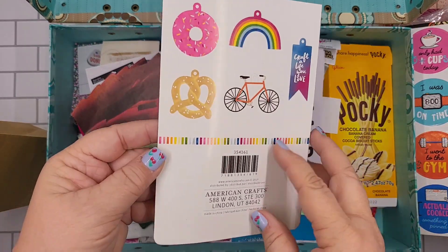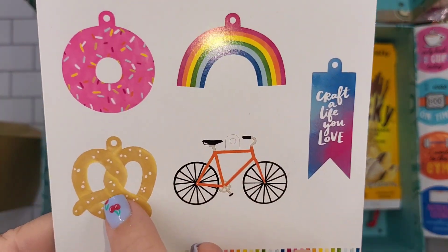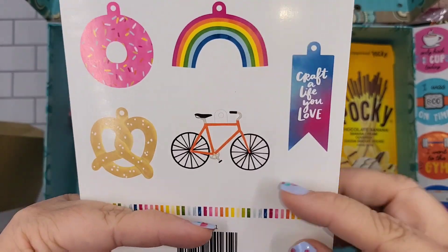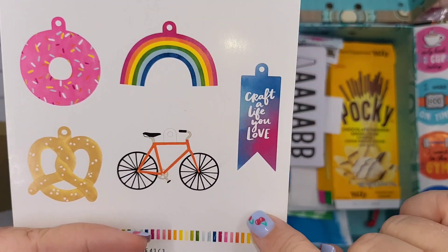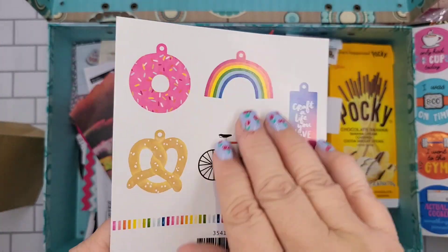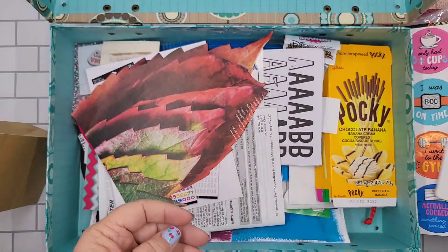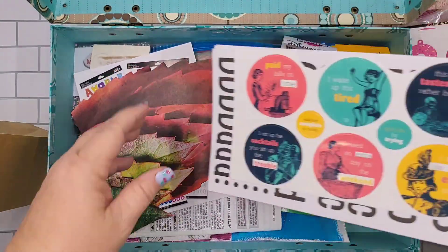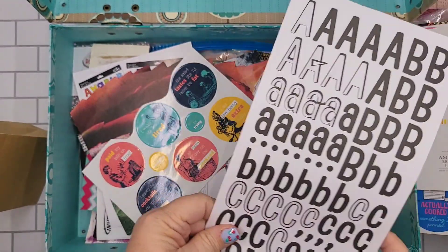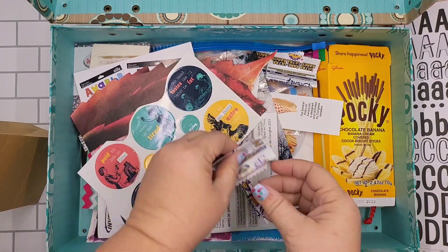This is part of packaging. I think I showed you these puffy things — this was part of the packaging and I thought either I could cut out each one or just cut this off and use it as a background. There are so many things you can do, and of course letters — that's always a good one.